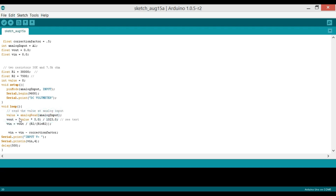Vout equals value multiplied by 5 divided by 1023.0. Then Vin equals Vout divided by the ratio R2 / (R1 + R2). Then Vin equals Vin minus the correction factor. We call Serial.print to display 'Input V =' and Serial.println(Vin, 4) — the 4 shows four decimal places. There is a delay of 500 milliseconds, which equals half a second.